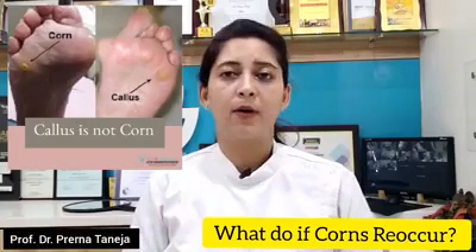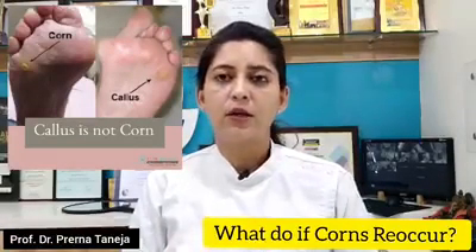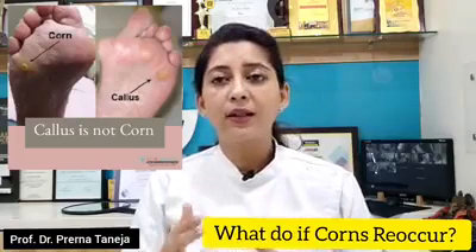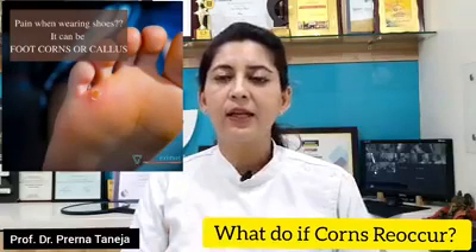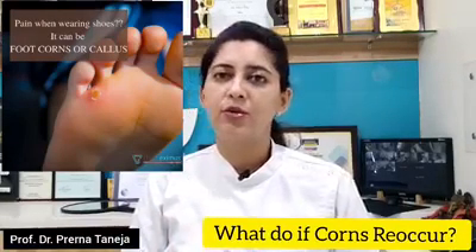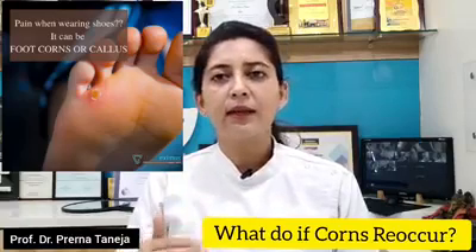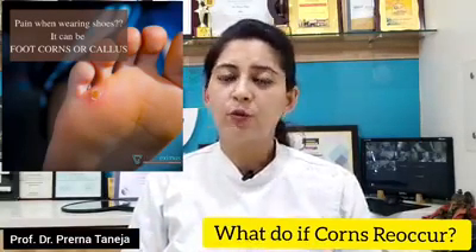Now what should you do about it? The first thing you should do is remove the corns. They are mainly caused because of excessive rubbing. Check if your shoes or the slippers that you're wearing are causing any kind of excessive pressure in that area. Secondly, you can wear corn caps or use a corn dissolving solution. This will usually take care of the corn and the calluses. But if there is pain and it is discomforting, you should visit your doctor.